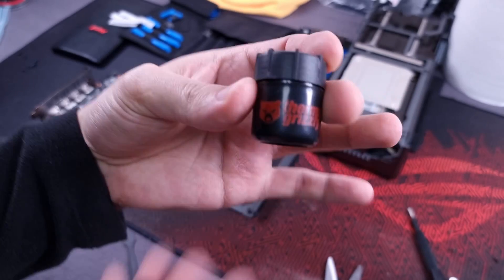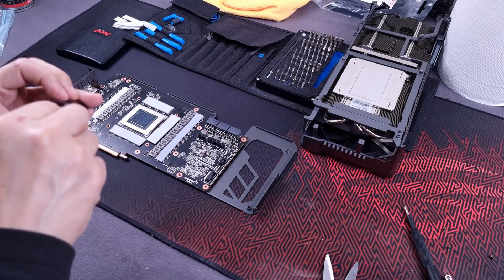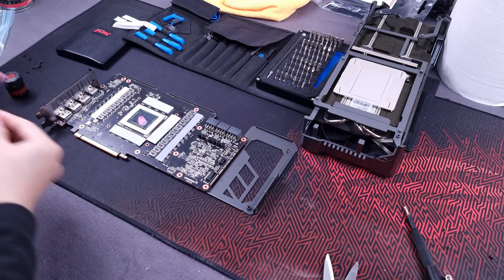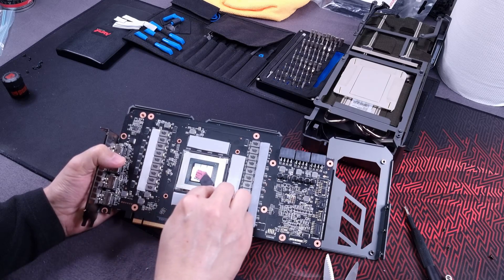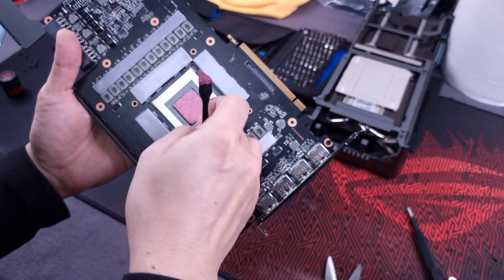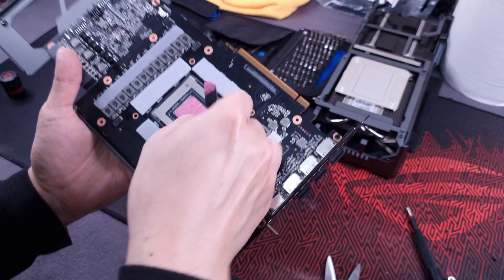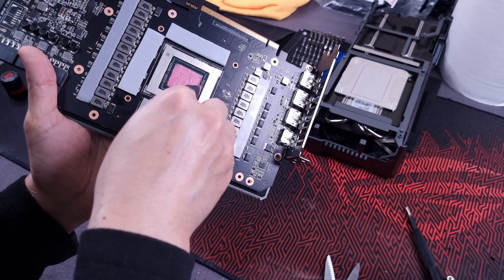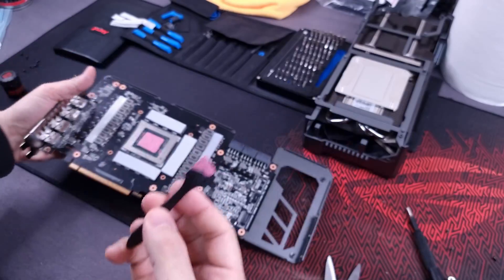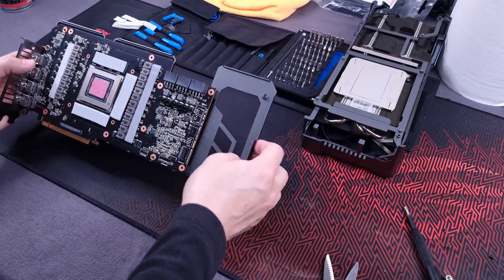Let's apply Thermal Grizzly Kryonaut Extreme. I want to just be able to put thermal paste on this thing and walk away and forget about it, and I think this is the perfect case for it. You have to go slow - you can't rush it - because if you do, you'll get gaps in the paste. You have to just let it glide over the surface, otherwise you'll get a gap. That's a pretty good thick coat of thermal paste right there. Let's put this thing back together.